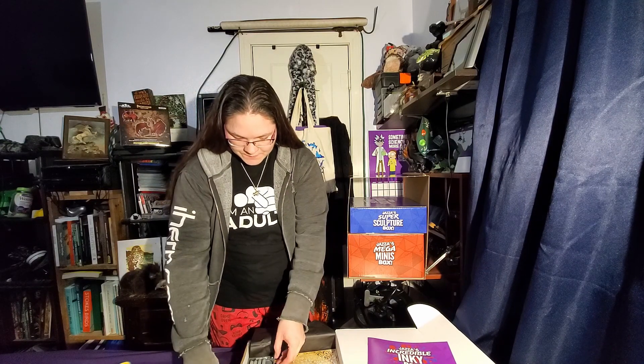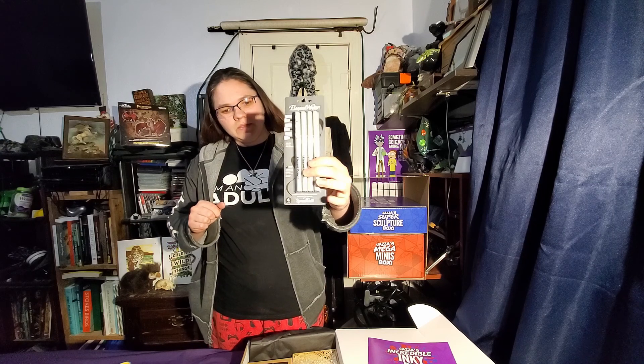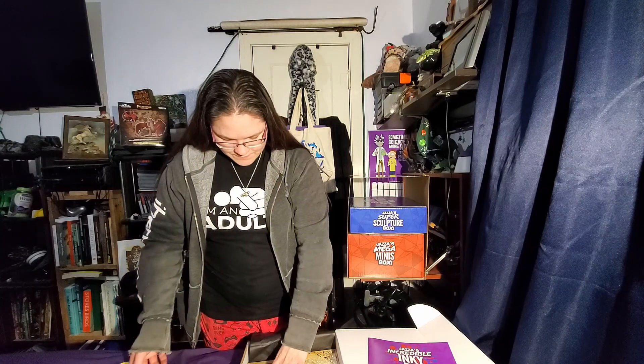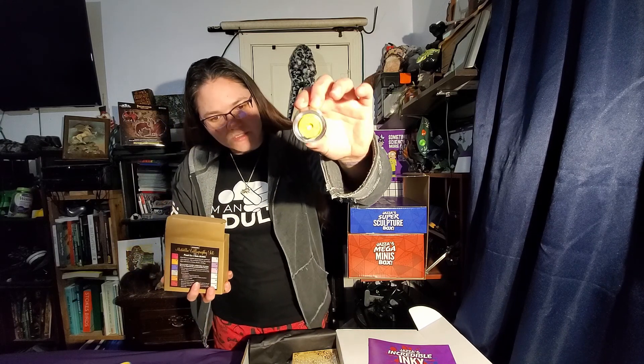There are some brushes, some chisel tip pens — or actually flat tip, chisel nib — so chisel tip calligraphy pens. These are Pearl-X pigments, which I use for resin as do many people. These are shiny pigments that make beautiful colors and can also be added to inks to make colored inks. Here's a gold, and there are all sorts of great colors in there. It's a nice big set of them — this should be great.